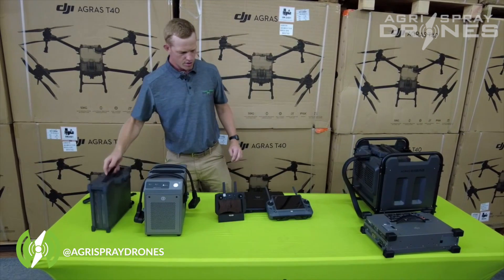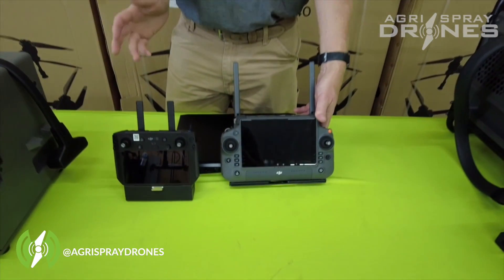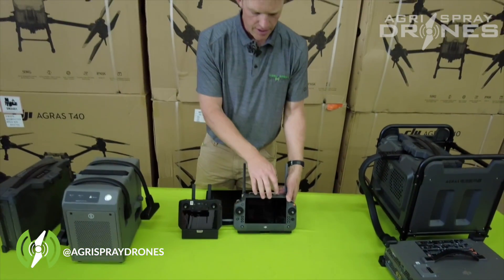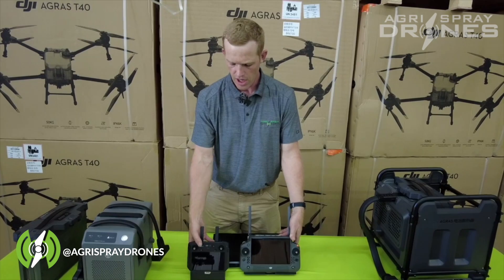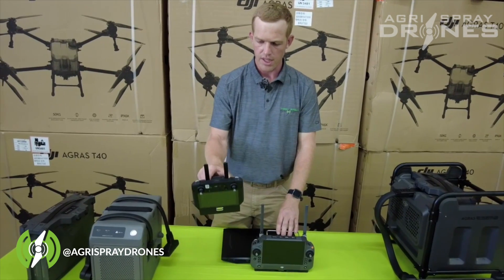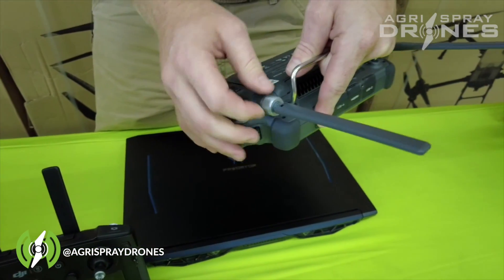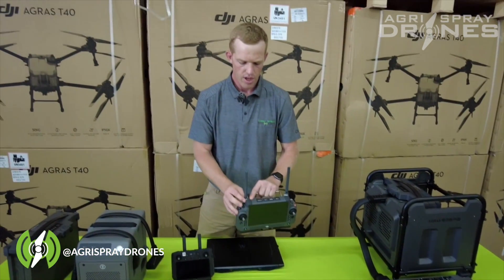We'll move right into the controllers for both of these drones. The controllers do have a bit different software — we won't go through that today — but generally speaking the software is very similar on both remotes. The T40 screen size is about seven inches and about five and a half inches on the T30. The antennas are also bigger on the T40 versus the T30 and they're actually removable. We've had a few guys break the antennas on the T30 remote, and these antennas actually come off — you can get a range extender to plug onto them right out of the factory.